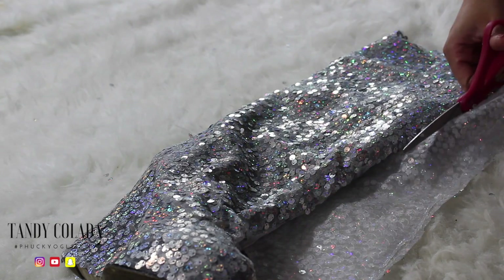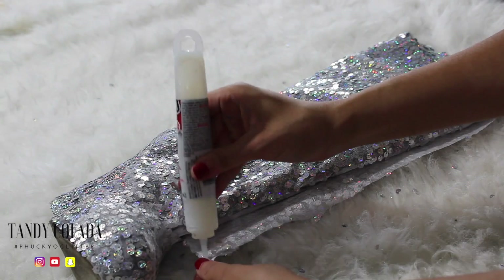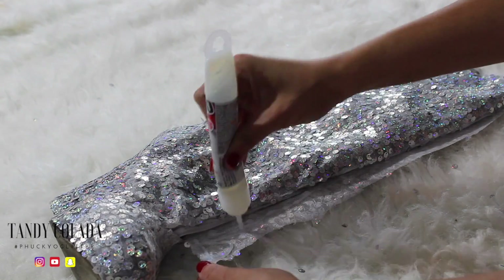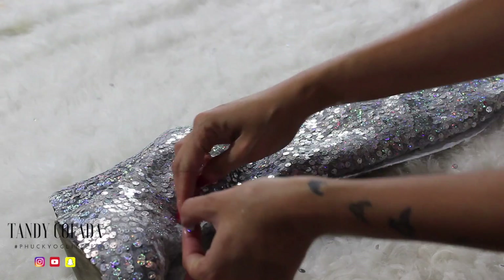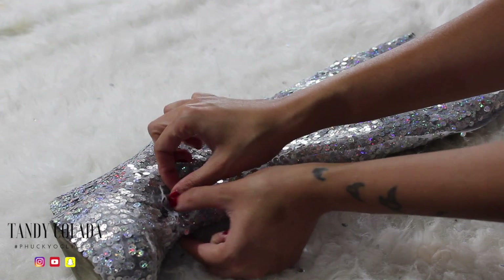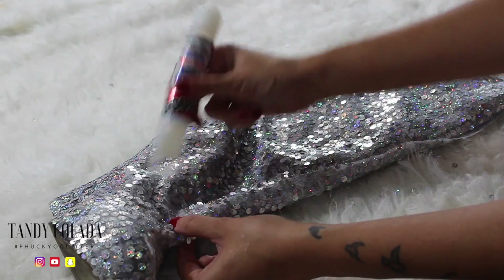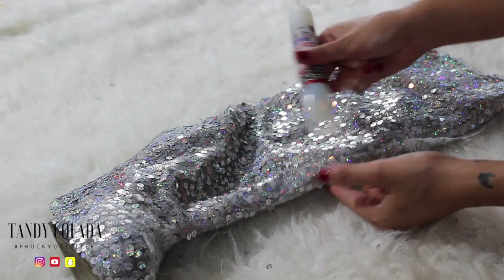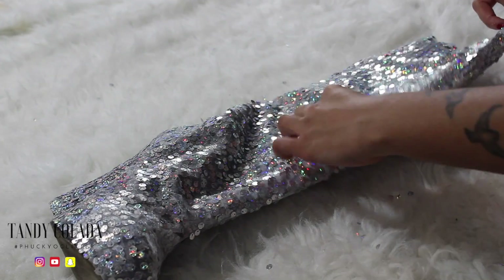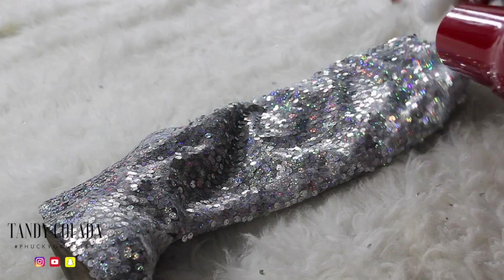Cut off the extra fabric and then start gluing away. I am a huge fan of this E6000 glue — if I had to sew this fabric onto the shoe, you would not get a completed project, I'm just being quite honest. Smoothing everything out with that tube of glue.